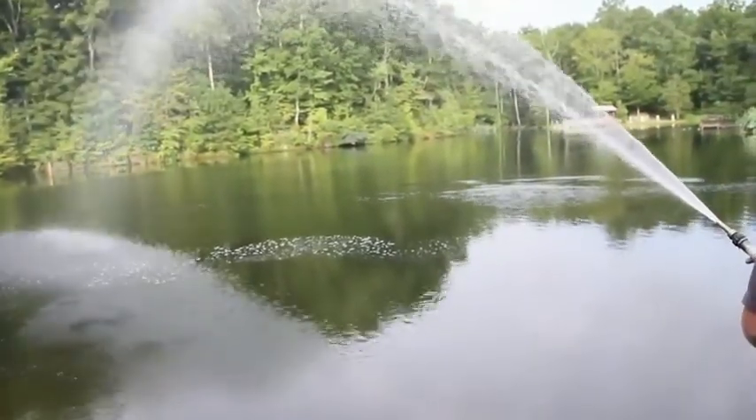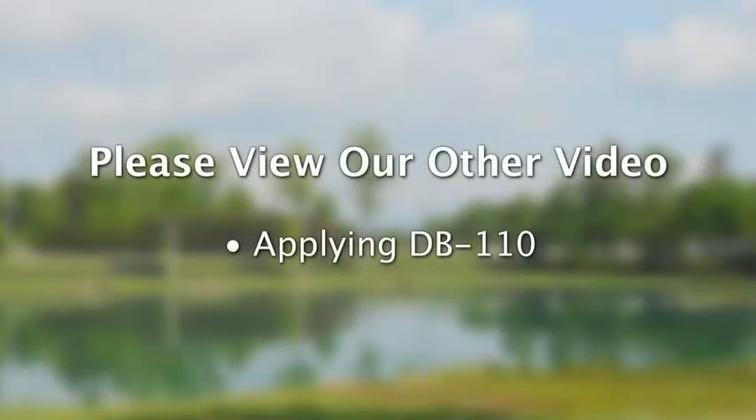You cannot just pour it into your pond. You can find our video link to applying instructions in the list on our video page at pondenviro.com. Look for applying DB110.